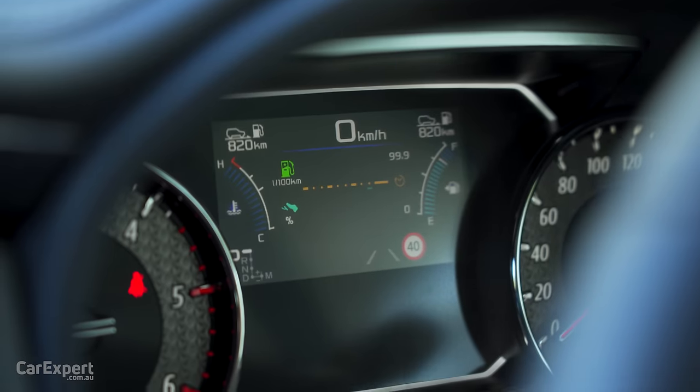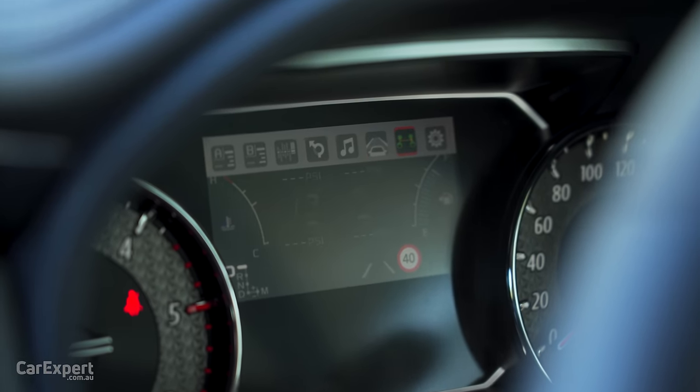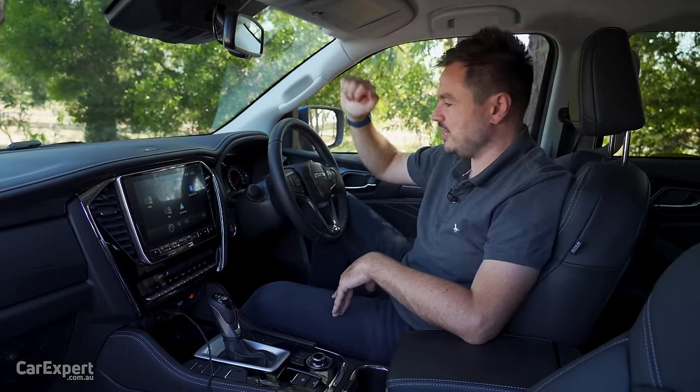Ahead of the driver there's also a small display that gives you your trip computer, fuel, engine temperature, and that kind of thing. This will give more detail when we go off-roading — I'll show you that when we actually hit the road.